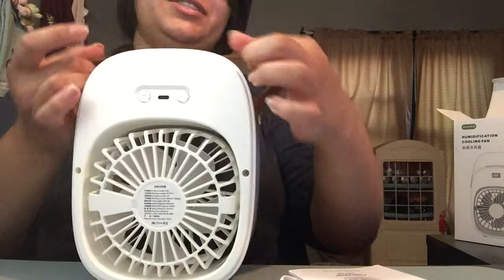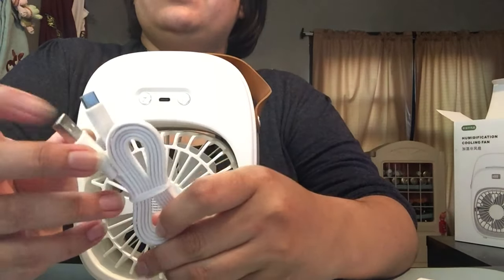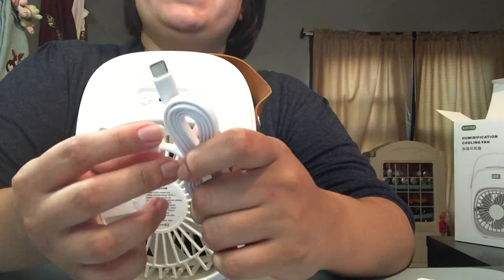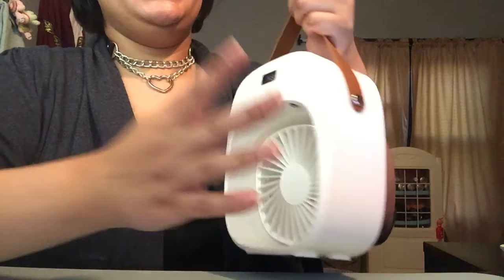I love the strap on this, and it can plug into a phone charger. It doesn't need to be plugged in — that's the best part about this. It can move with you while you're doing your work.